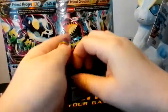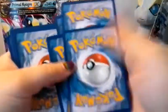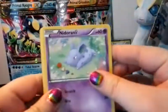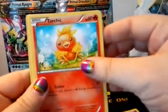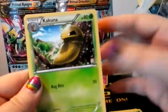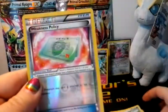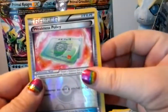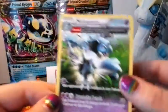Okay, second Gyarados Water pack. We've got a Nidoran, Tentacool, Torchic, Hippopotas, Surskit, Kakuna, Escape Rope, Cilan, reverse Weakness Policy, and our rare card is a standard Nidoqueen Ancient Trait — very nice.